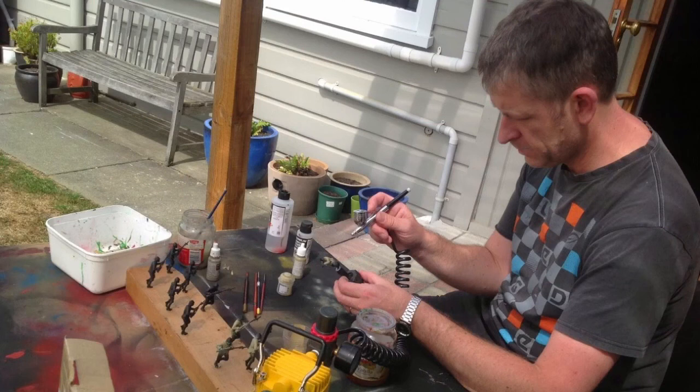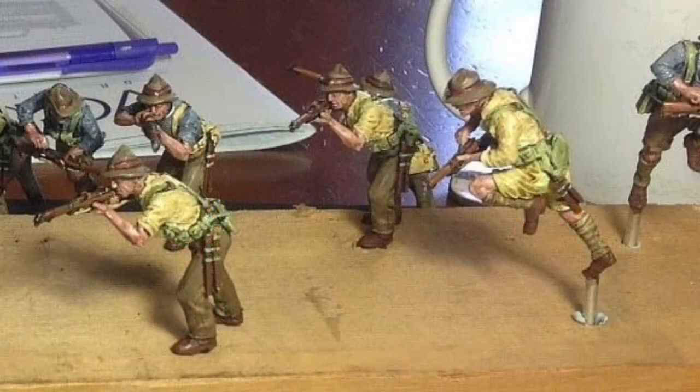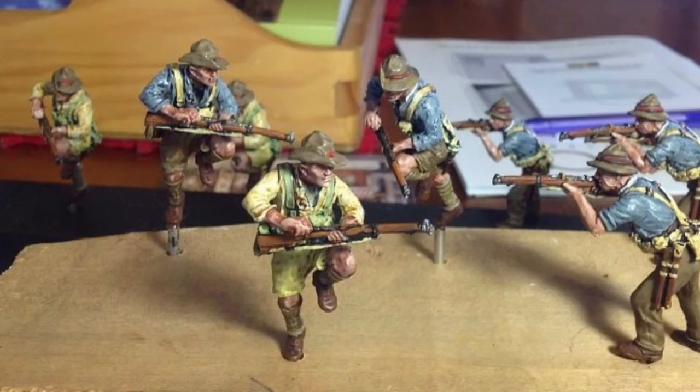I airbrushed the first couple of layers of the Turks — I don't know if that was allowable but I did, and they came out pretty good though. And just another batch of Anzacs — 54 figures in total and 54mm high. It was a great time, good fun, and being that there were a few of us painting, we got to see what the other guys were doing at the same time.